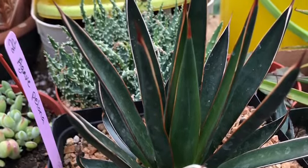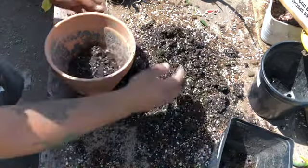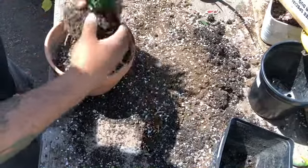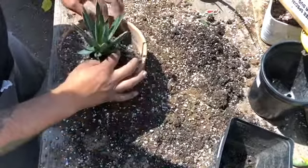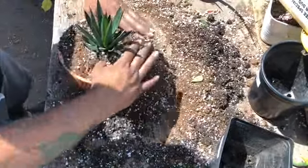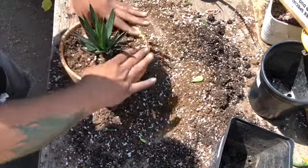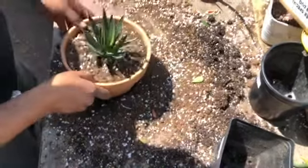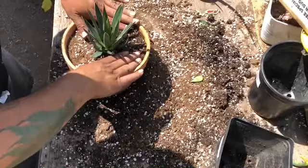We got this beautiful new agave — new for me. I'm going to repot it, put it in a used terracotta pot with some well-draining soil. I don't know what kind of agave this is just yet, but I believe it's an agave okohai. It was labeled as agave Pellona, and I've been looking for agave Pellona for a while. I like the way it turns red when you stress it, so I was really excited to find one. Cost me 20 bucks.